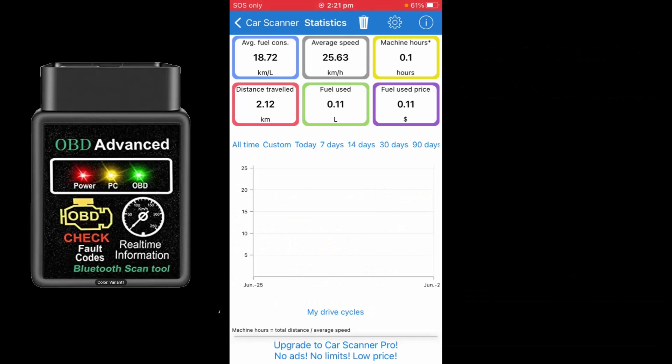Average fuel consumption was 18 km per litre. Distance travelled was only 2.12 km since I just went around the block. Fuel amount used was 110 ml — not much at all — and the cost was 11 cents worth of fuel. Pretty cool. I'm pretty impressed so far for the price — not bad.